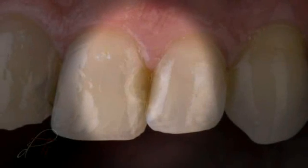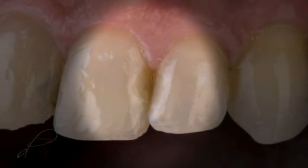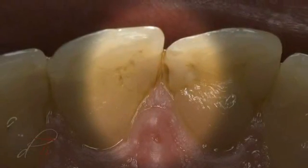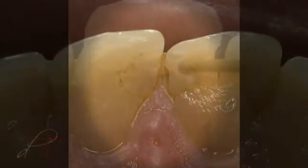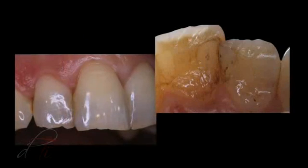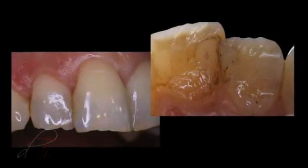Restoring the interproximal zone with composite resin restorations using conventional hybrid composites has always presented challenges. Improper placement of these viscous composite materials can result in gaps, voids, and inefficient marginal seal at the restorative interface.